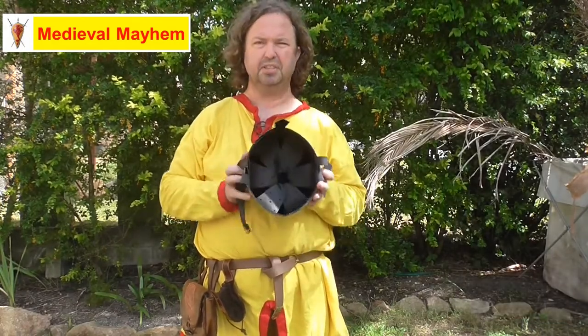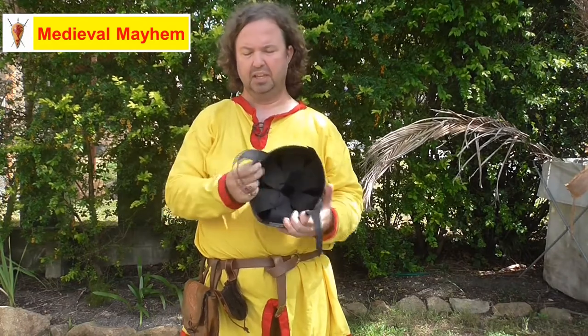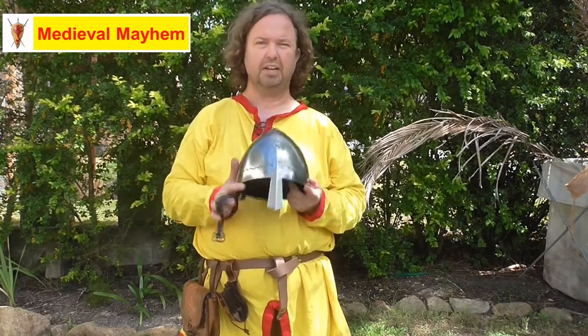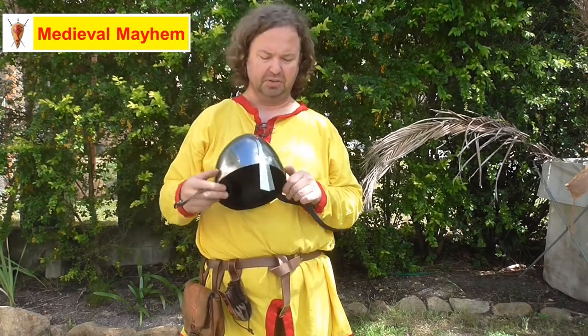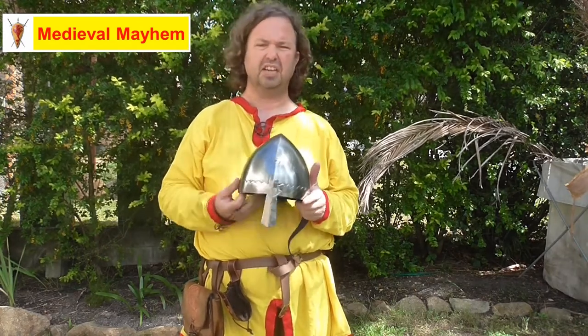You have a leather suspension system inside with a strap on it. This is really good for LARP and reenactment use, and also for stage and that kind of thing.